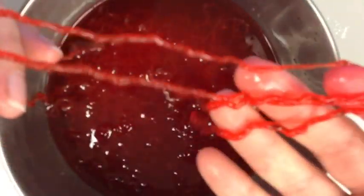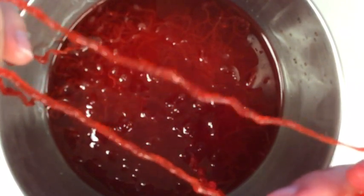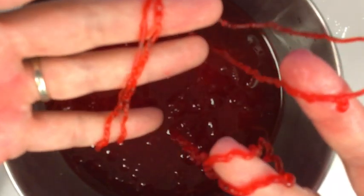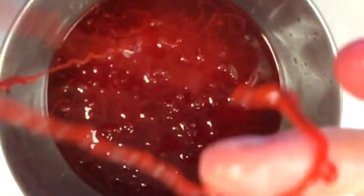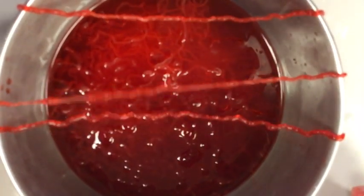Now, if you want to do more than just make string, you can actually dry this out and it becomes like a plastic. The longer you let it dry, the harder it gets, and you can make a bracelet or a key chain out of it. I'm going to find a place to hang this. If you have a drying rack at home, hang the strings over it just like you're drying homemade noodles or spaghetti, and let it dry.